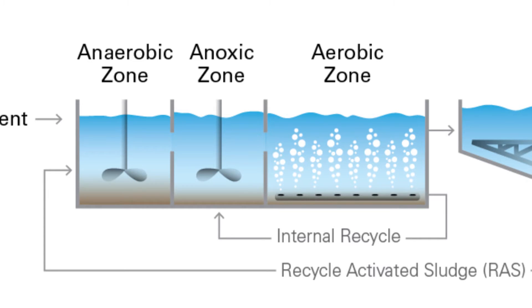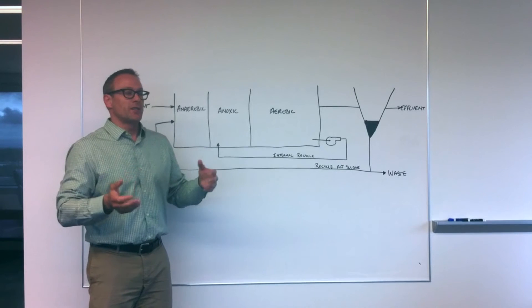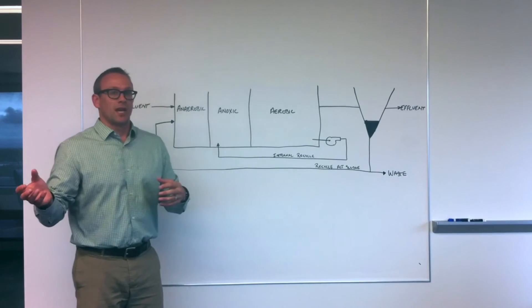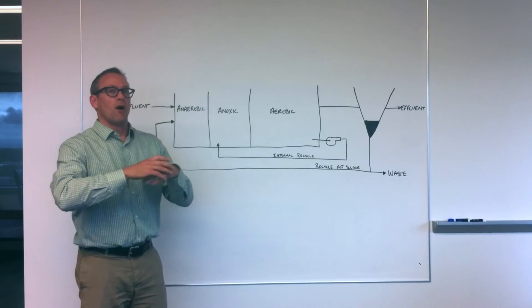In the anoxic zone, we are promoting the growth of heterotrophic denitrifiers, and heterotrophic denitrifiers use nitrate much like we humans use oxygen. They're breathing in nitrate and producing nitrogen gas, therefore removing nitrogen from our wastewater.